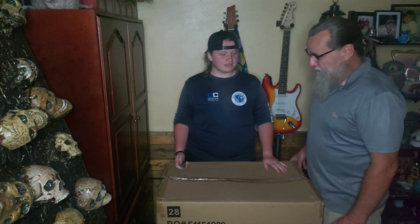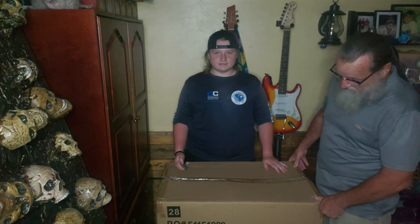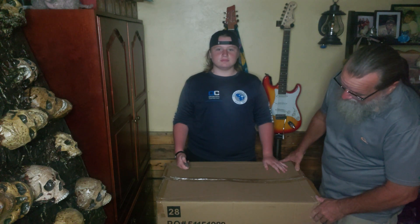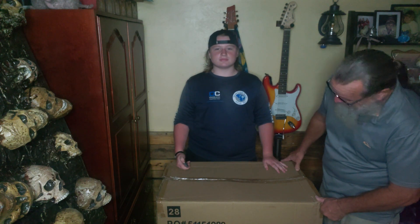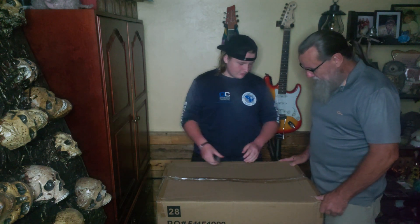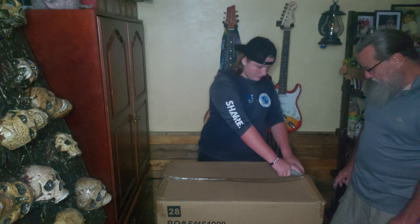Today we're going to be unboxing the six skeletons that I ordered from Home Depot. They're the five-foot poseable skeletons with the LED lighted eyes. I had ordered them about a month ago, and they just now arrived in the store the other day and I went and picked them up.